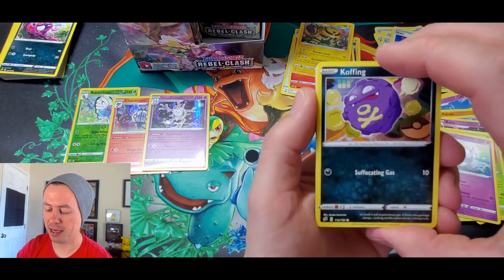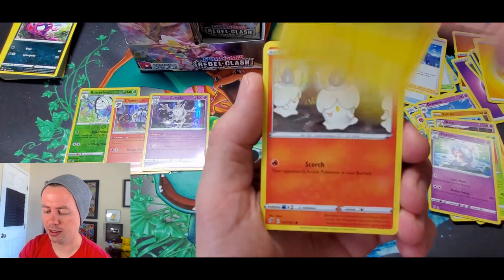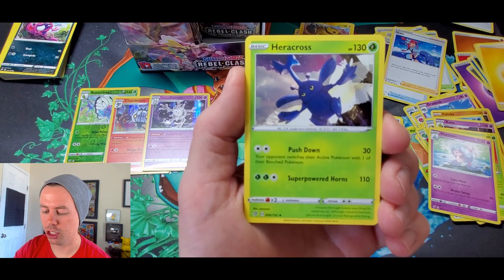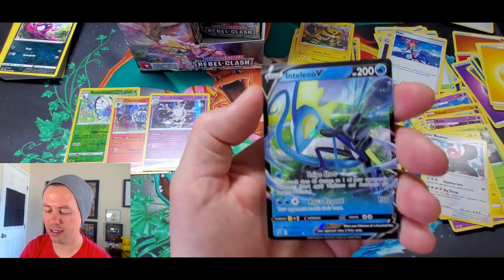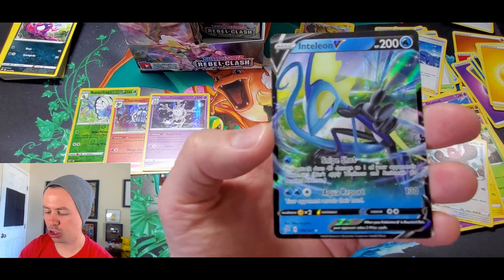Koffing, Bronzor, Toxel, Litwick, Lotad, Lightning Energy, Heracross, Electrode, Lombre reverse holo — and an Antlion V ultra rare!